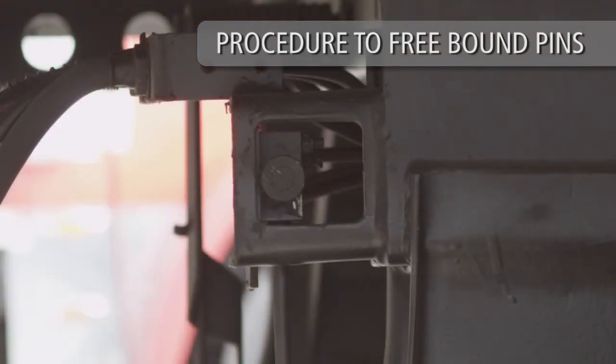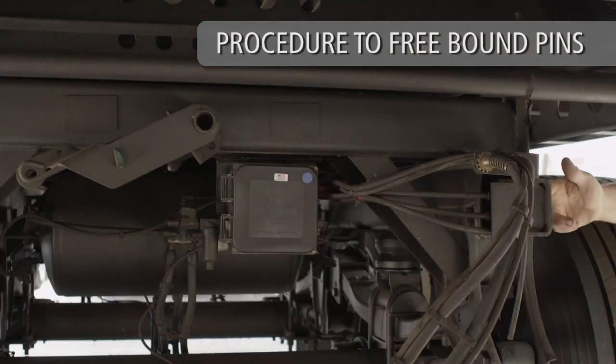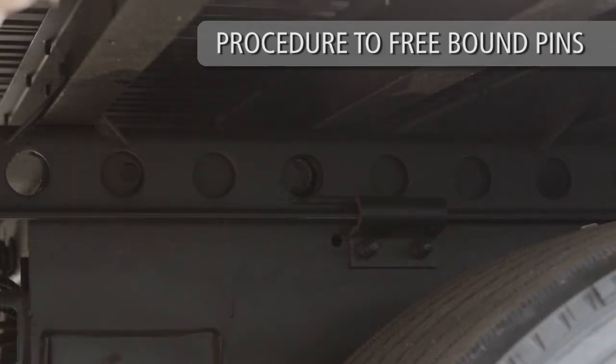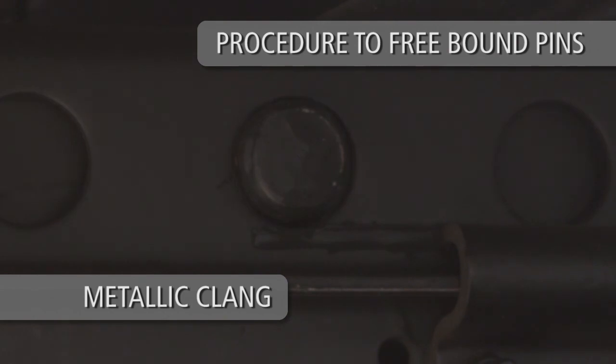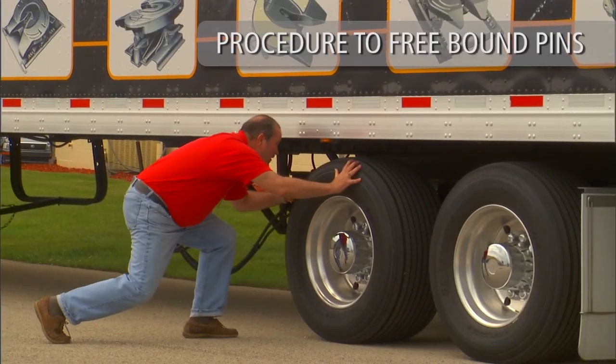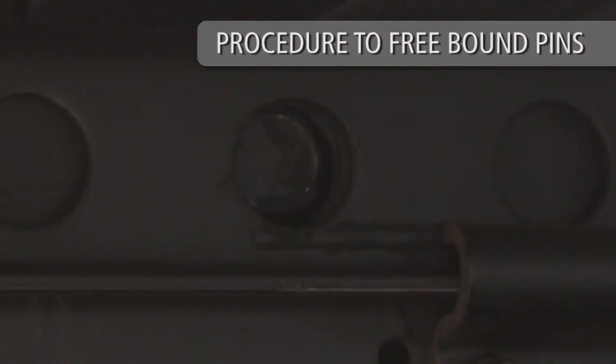If equipped with the air release pin pull mechanism, the air chamber push rod will automatically retract the lock pins when the pressure on the lock pins is released. After the metallic clang of the lock pins disengaging is heard, reset the tractor brakes. Next, visually verify that the lock pins have been properly disengaged.